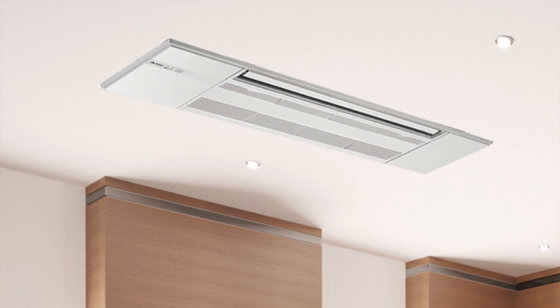Mitsubishi has taken wall mount models and developed a ceiling recessed version that still fits between joists. The guts of it are similar to a wall mount mini split, giving it a recessed look on the ceiling while being roughly the size of a wall mount unit.